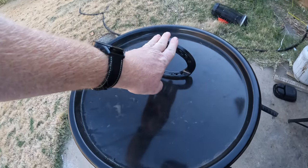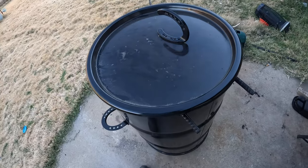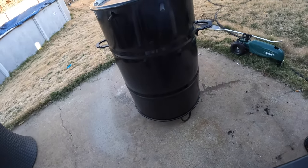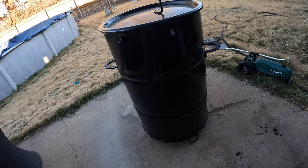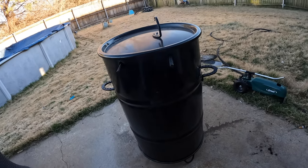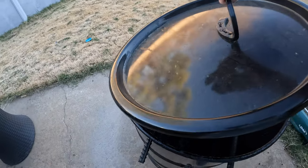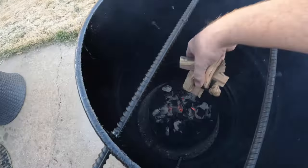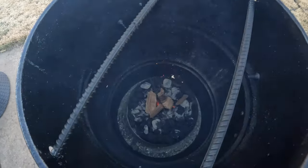I've already got it lit and everything. I've got the charcoal in there. There's one thing I'm missing and that is going to be some apple wood. I didn't put it in here yet. I'm going to throw a few chunks of apple wood in here. There it is — the hot coals. Throw some apple wood in there.